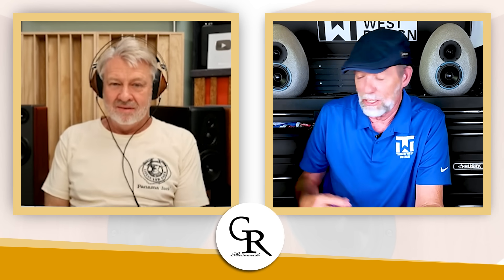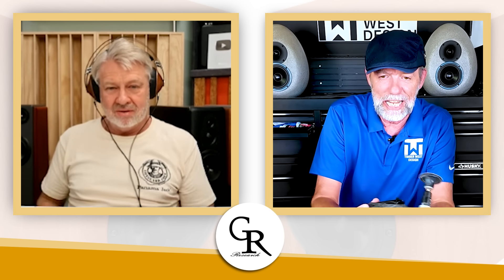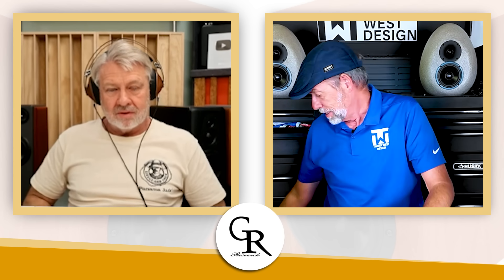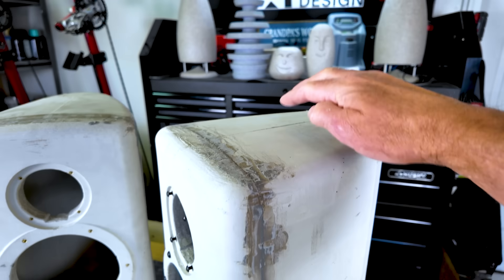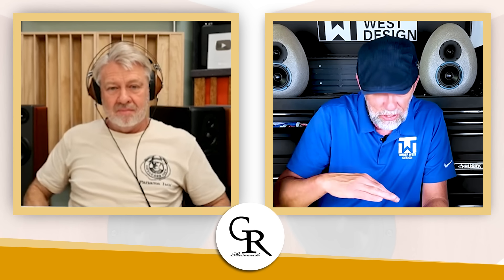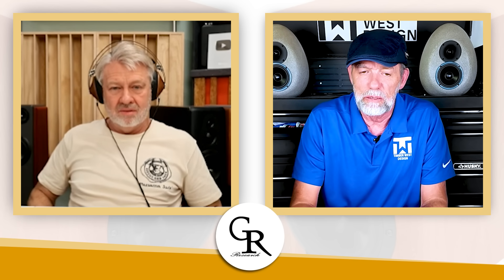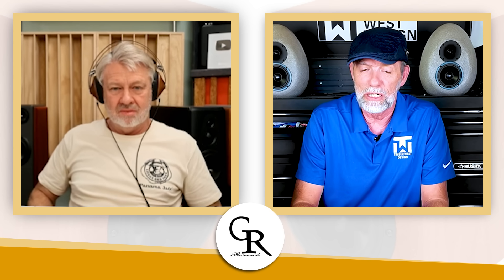I do take an angle grinder and hit the edges to clean it all up before priming. Where the seams were — the parting lines — you've got to sand all that down. But once I prime it with a couple of layers, when I'm sanding I'm only sanding primer now; I'm done with the concrete. So not a lot of finish work for the end user?